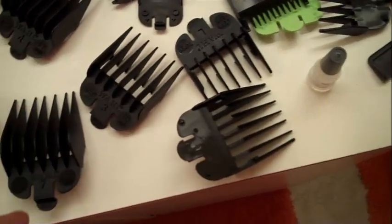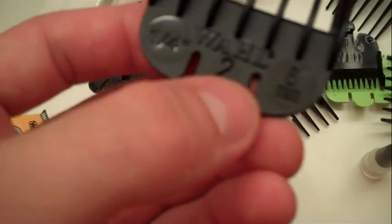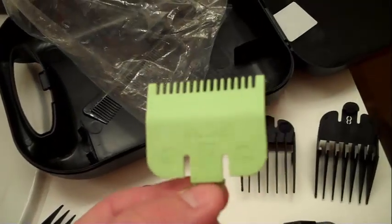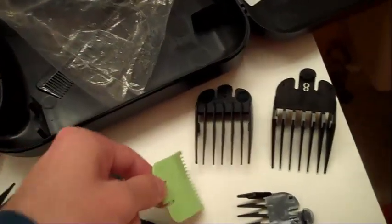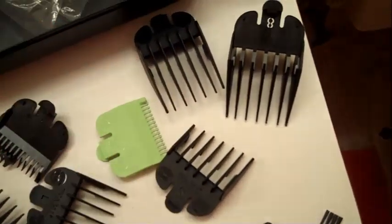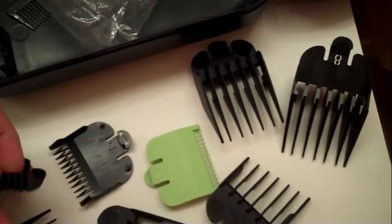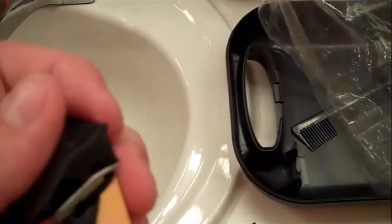Here are all the pieces — it goes from one to eight, and each one shows the millimeter as well as the number. So if you're doing the sides of your hair you can really get a good cut. These shorter ones are good for body grooming — like manscaping — chest, abs, or anything else. It's a really thin cut. They even have ones for around your ear, shorter on one side, that cut really well as you go around the ear.